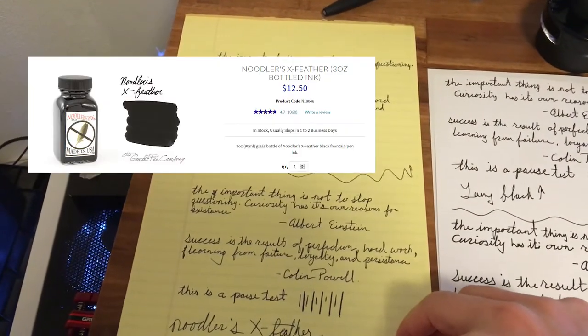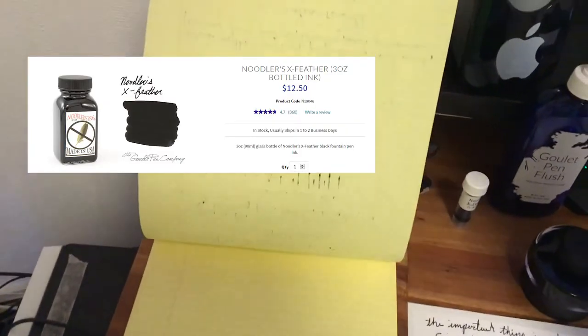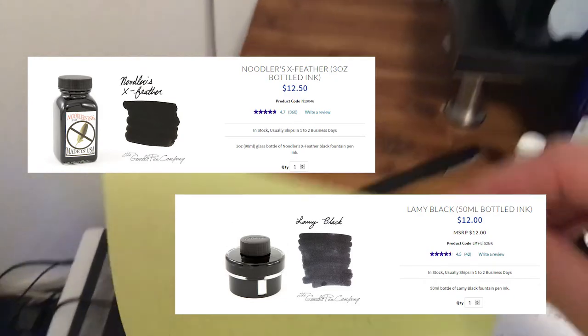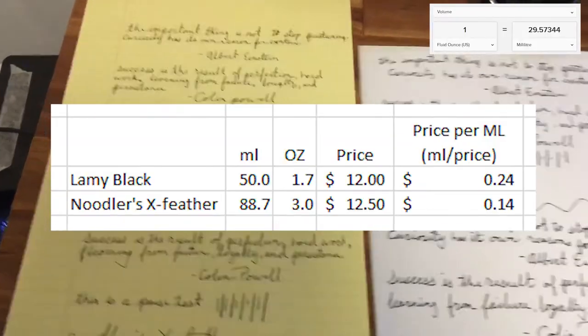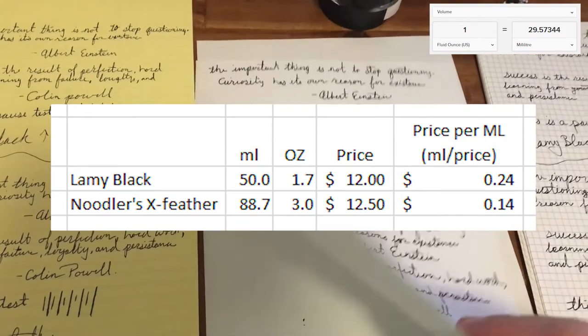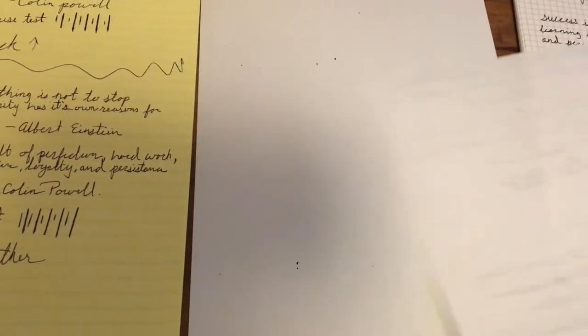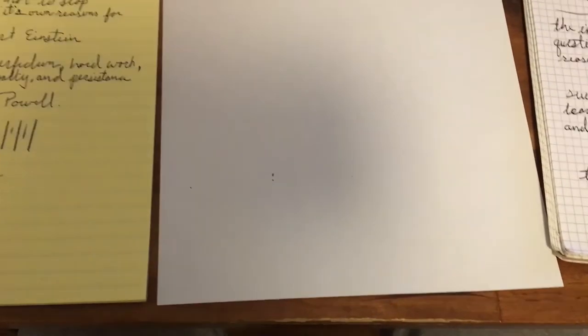X Feather is still a pretty good ink though. It performs very well and is actually cheaper per milliliter than the Lamy Black, as you can see on the screen. I did some math — it's slightly cheaper. But the other benefit to X Feather, as opposed to the Lamy Black, is it's more waterproof and water resistant.